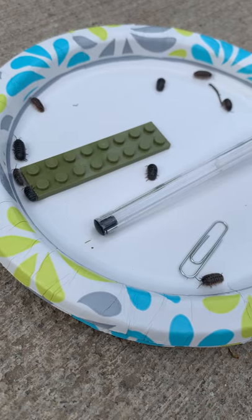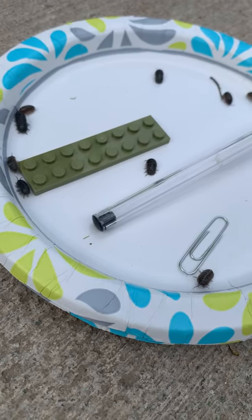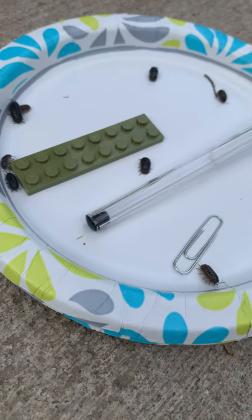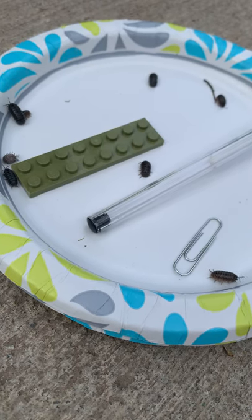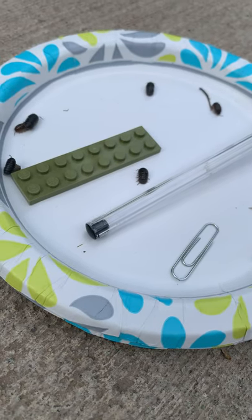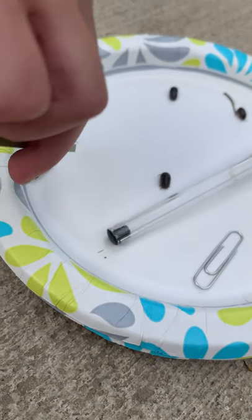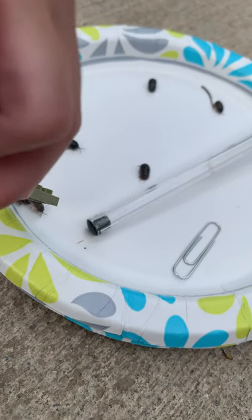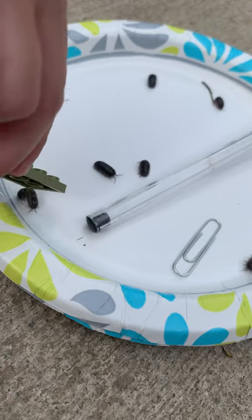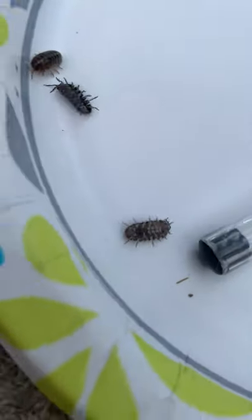Now they're just walking away. Look, that isopod's kind of climbing on the Lego — and he flipped over. That one. Let's get you out. Let's look at this one — that's upside down.